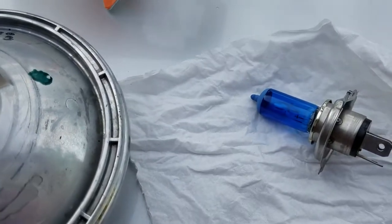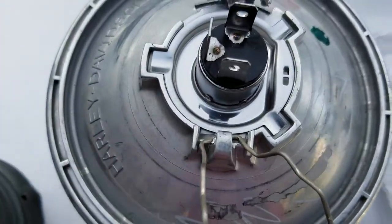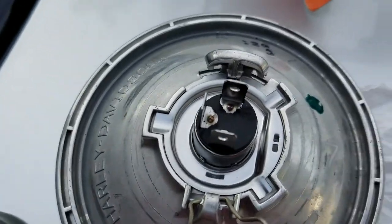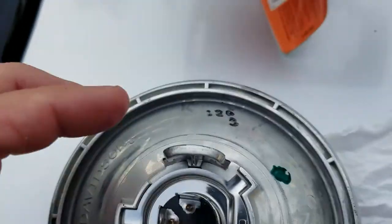Put the new bulb in there. I've always heard you're not supposed to touch the glass with the oil on your hands, so try not to do that. Also avoid touching the terminals.